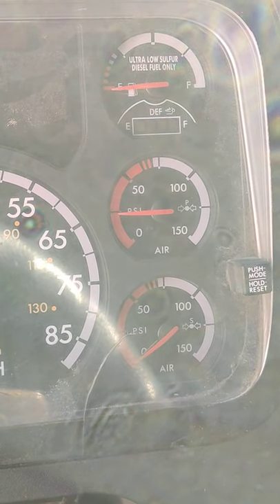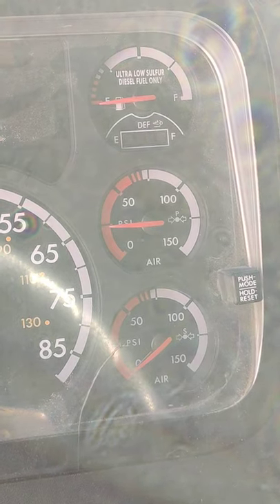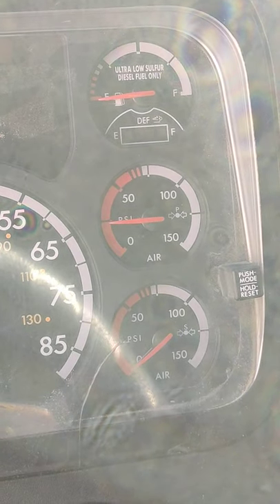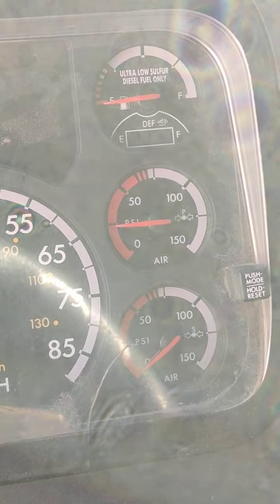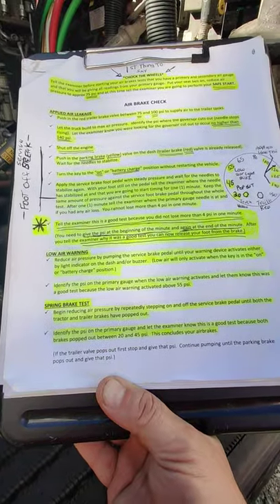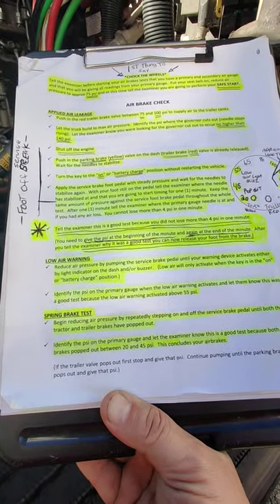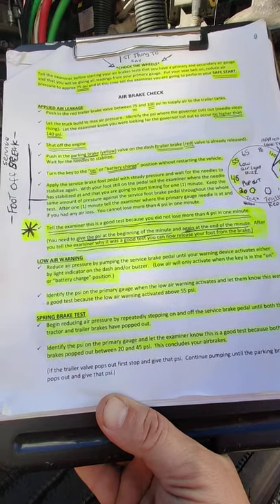Tell the examiner this is a good test — you did not lose more than 4 psi in one minute. Give the psi reading at the beginning of the minute again. Tell the examiner this is a good test and take your foot off the brake.